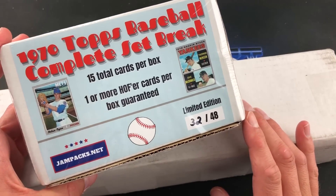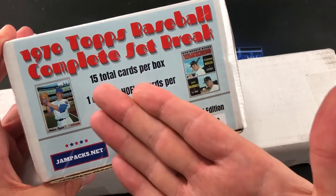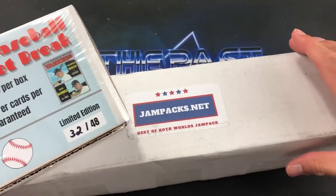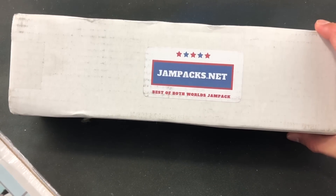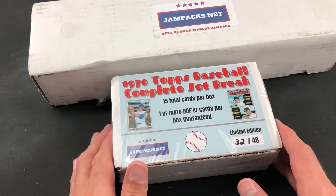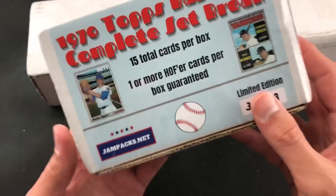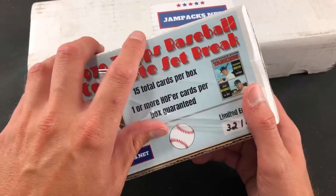Tonight we are going to check out the newest one they're advertising on their website right now — the 1970 Topps set break. Typically the last time I made this a single video on its own, we have 15 different cards from the '70 Topps set inside, so I decided to combine these both together. We'll tear into this '70 Topps set break and then check out the June edition of the Best of Both Worlds box. These are $74.99 on the website — you get 15 total cards, they are hand numbered, this one is 32 out of 48.